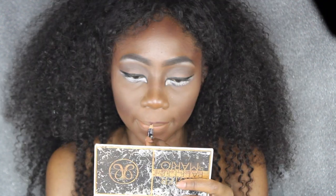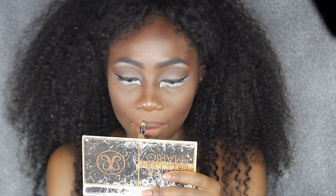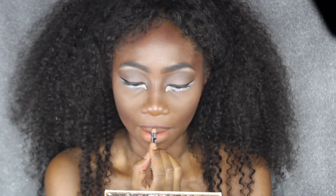Now I'm going to line my lips with my NYX Suede Matte lip liner as I usually would, but today I'm only going to line my upper lip and fill that in.